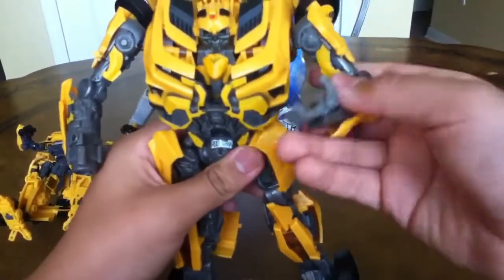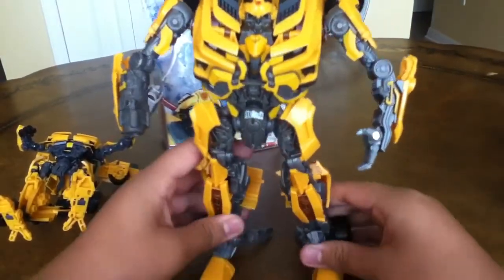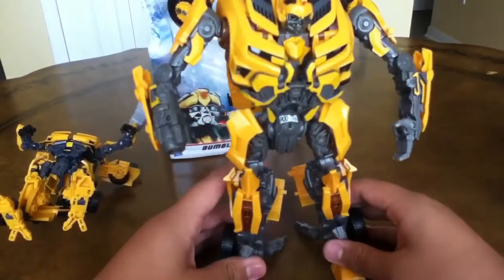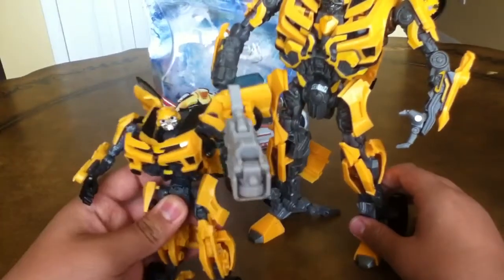But yeah, I actually like this better. I would highly recommend you get the leader class too, but if you can't afford it because he's just too expensive, then get the Deluxe, because the Deluxe is actually pretty cool too.